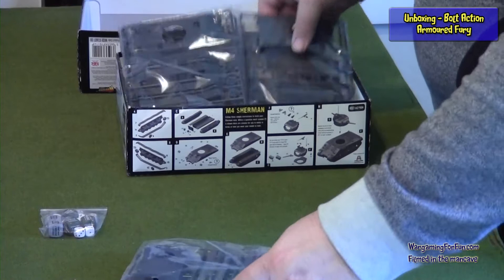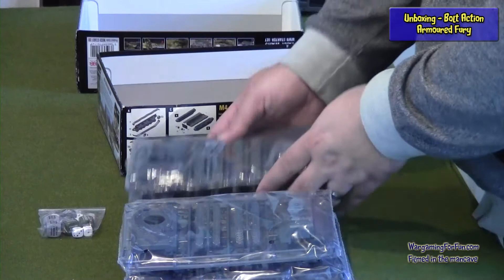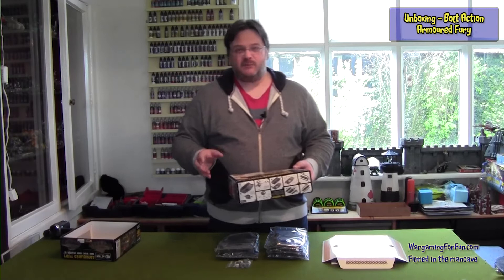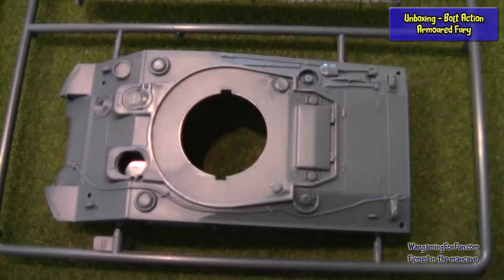Let's have a look at the plastic. Inside there are three identical bags of Sherman bits and two identical bags of the Panther. The exact model is the Panther A medium tank, and the M4 Sherman — you get three of those. You've probably got three and two because the Panthers are slightly better — they are better tanks than the Shermans — so that will be reflected in the points, making it more of a fair fight. I'll pop one of each open and we'll look at it through the close-up cam.